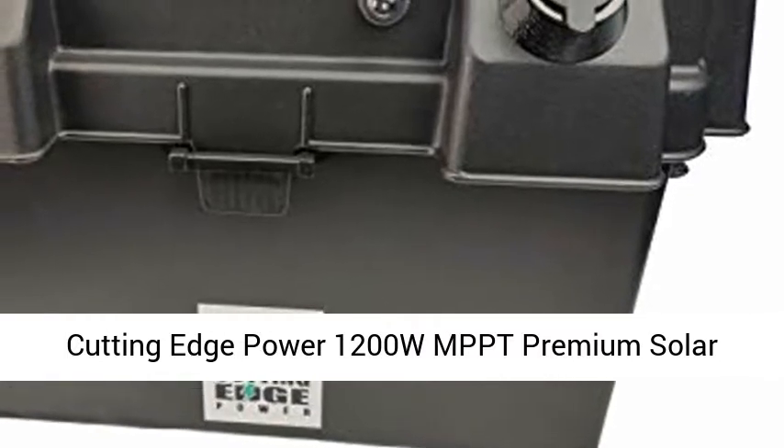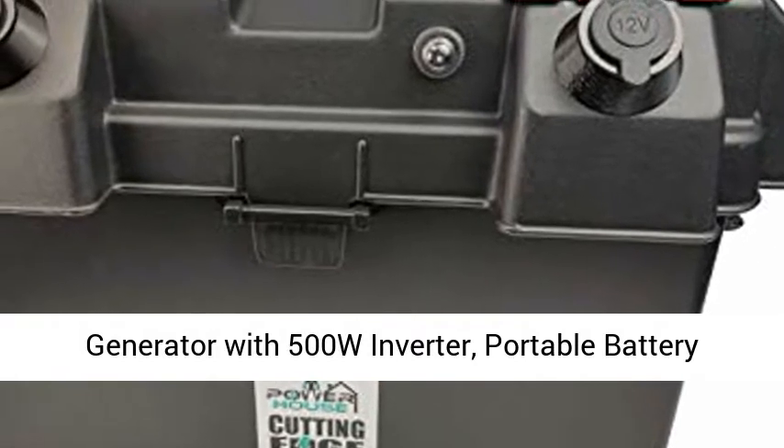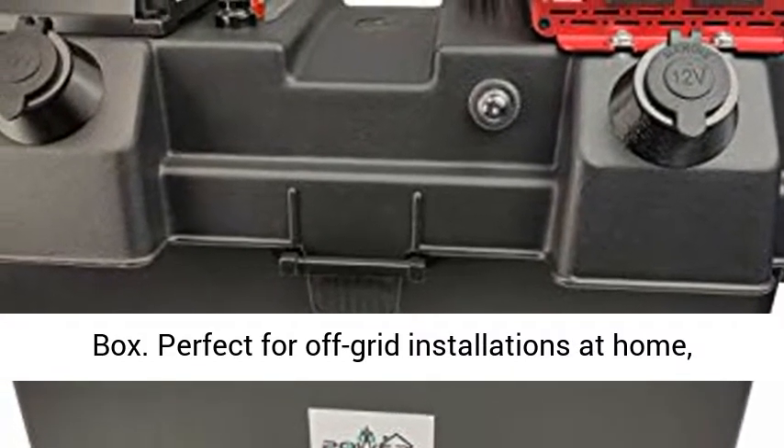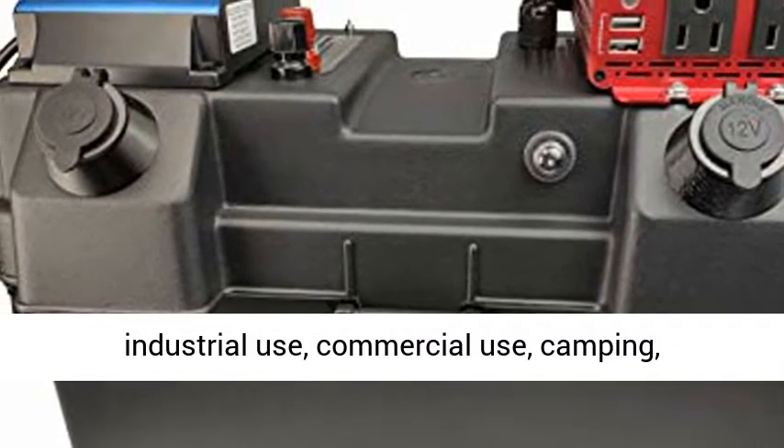Cutting Edge Power 1200W MPPT Premium Solar Generator with 500W Inverter, Portable Battery Box. Perfect for off-grid installations at home, industrial use, commercial use, camping, and tailgating.